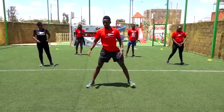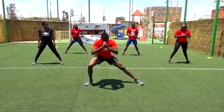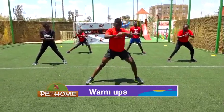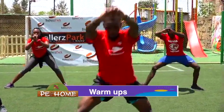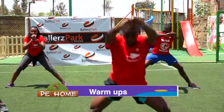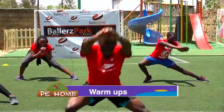Keep your legs apart. You've got to swing side to side. Ten of them, starting with the left. In three, two, one. Let's go. One, two, three, four, five, six, seven, eight, nine, and ten.